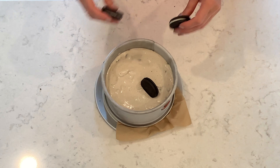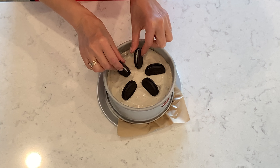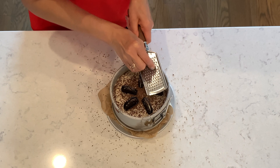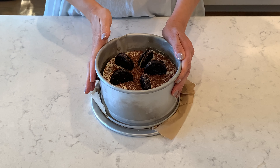Let it cool down, then decorate it with cookies and chocolate. Refrigerate for two hours. Now our delicious cake is ready.